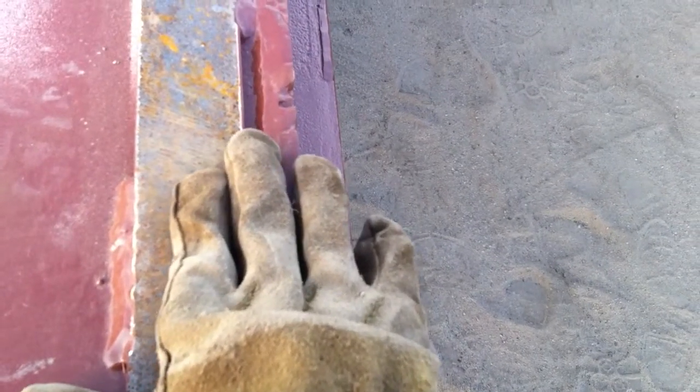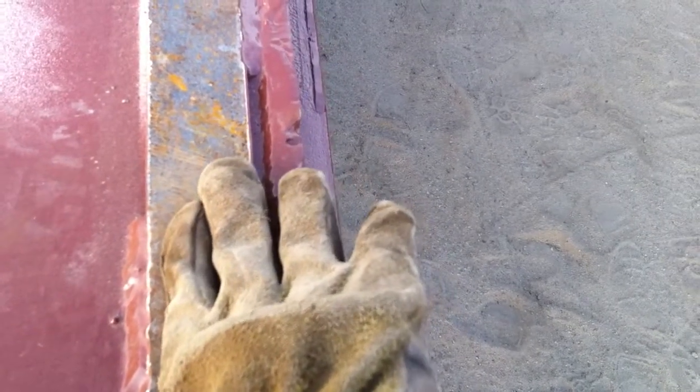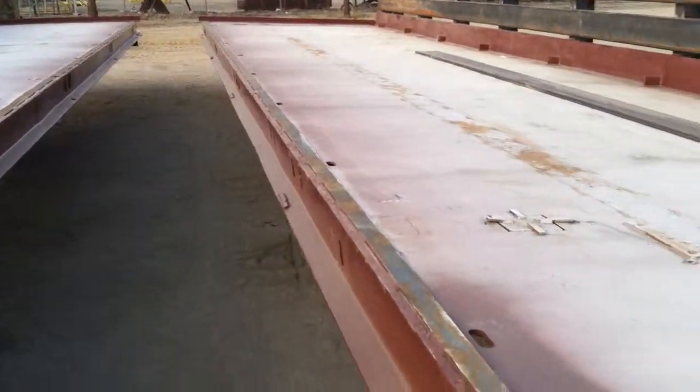So if for some reason you can't get them perfect, you've got all that room. As long as that plate has enough room for a weld bead, we'll be fine. Anywhere on this is fine, so long as you get that proper weld bead. And that's all there is to it.